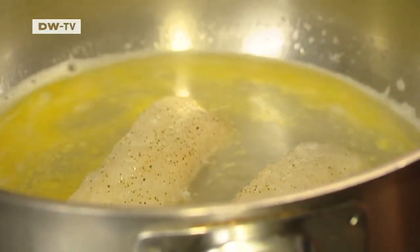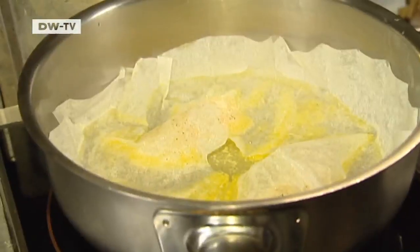Season the fillets, cover them with parchment and steam them in water, white wine and butter. The whole fish is not in the water — when the steam rises up, it will settle down on top of the fish.